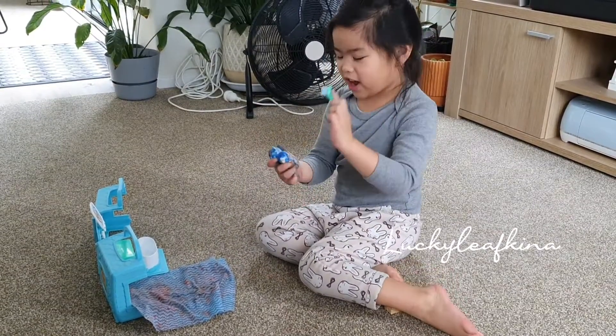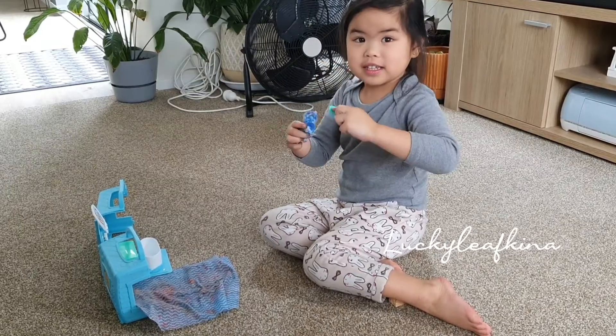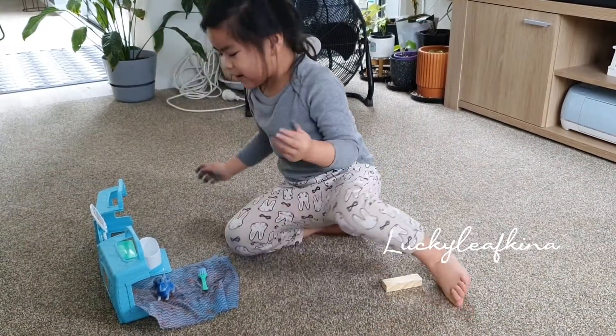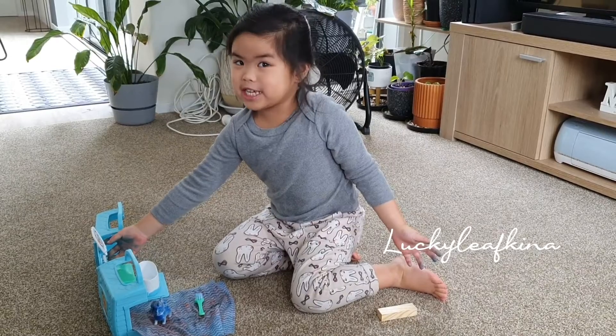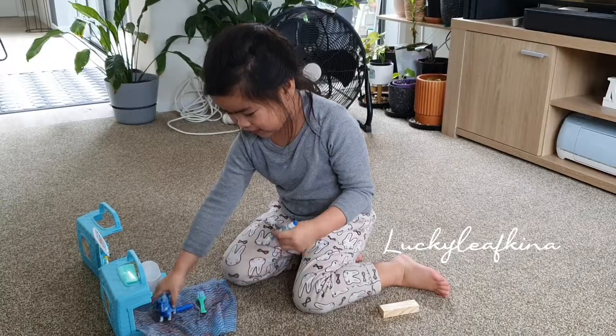First you have this brush and you spook it like this. And then you draw it whatever color you want. Like blue or yellow or orange. Any colors you want, okay?